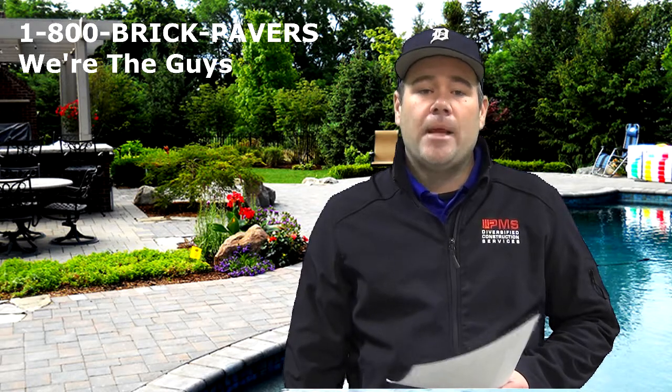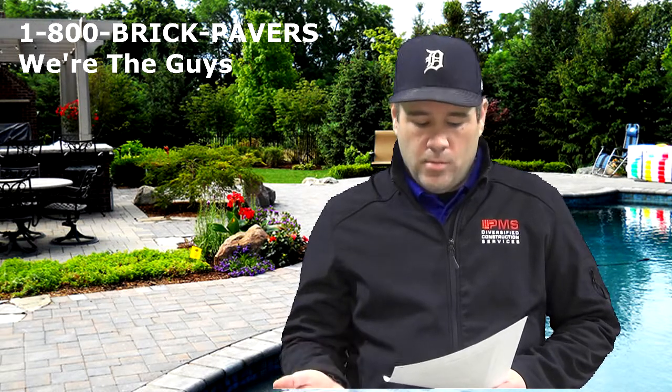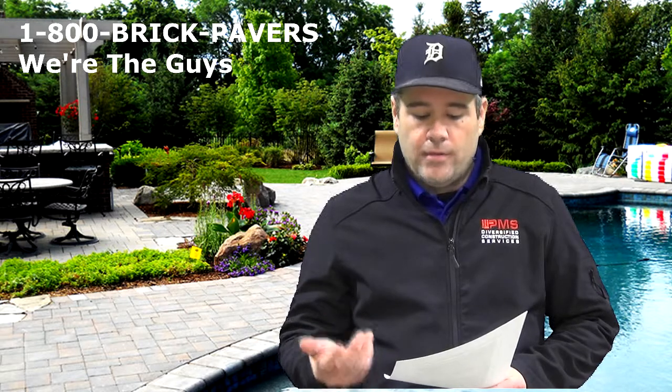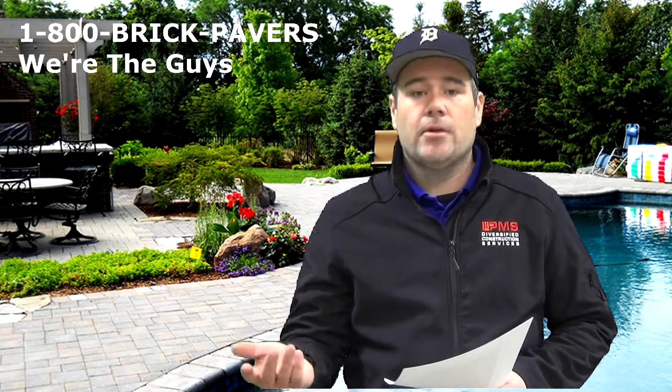Hi, Steve DeHun here from PMS. I'm answering a question that I received online from a homeowner. The homeowner purchased a new home and has old wood ties, and he wanted to know if he could replace those with existing wood ties or if there is another option.